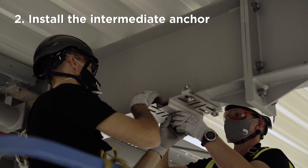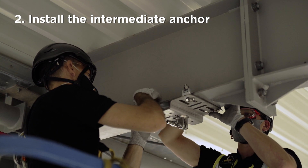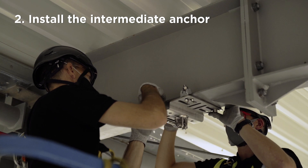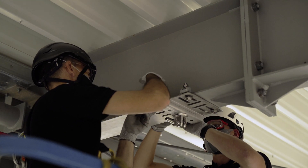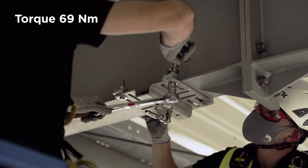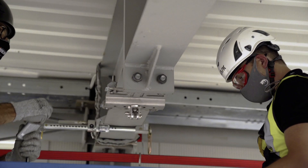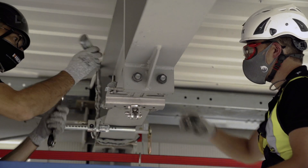Install the intermediate anchor on the steel beam. Repeat the same operation with the bolts as with the terminal anchor assembly. Tighten the clamps with 69 Nm. Use thread lock Loctite and tighten the counter nuts.